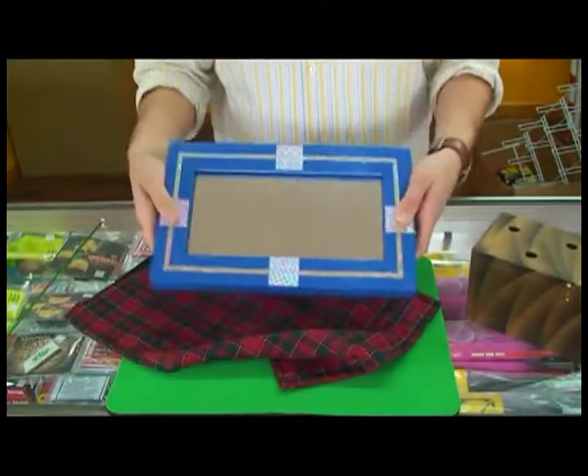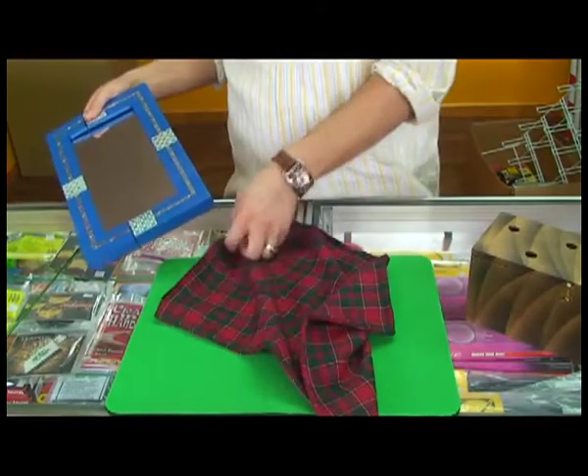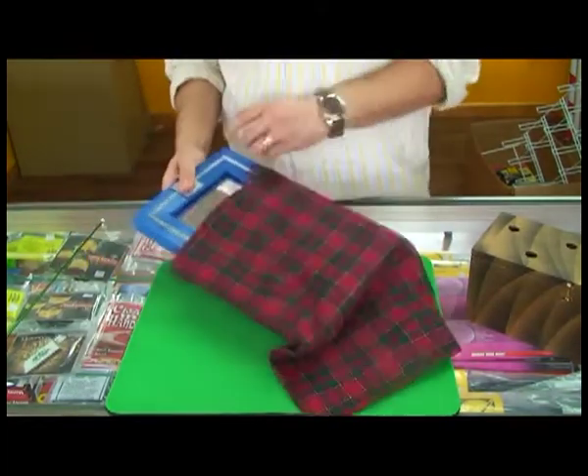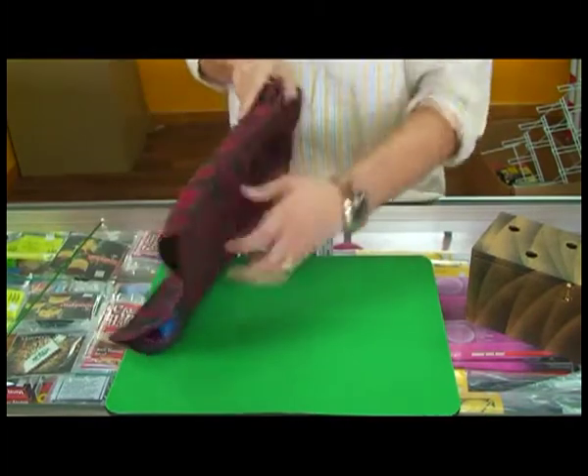We put it back inside of its frame, just like this, and then we're simply going to place it right here inside of its bag.